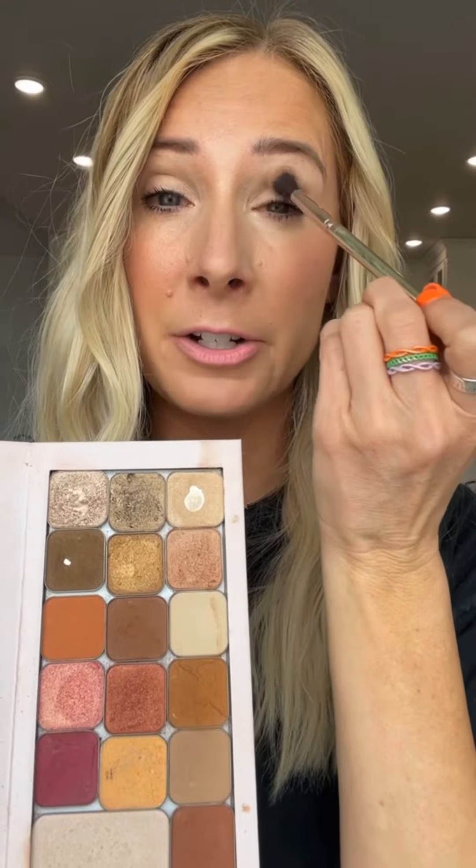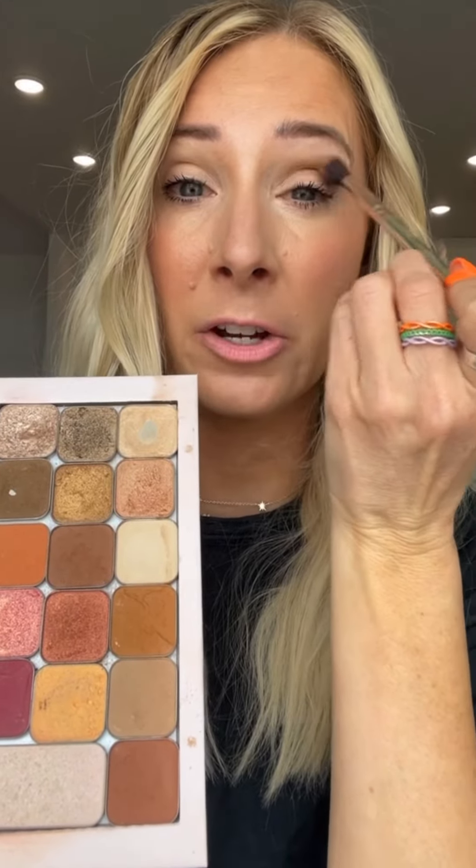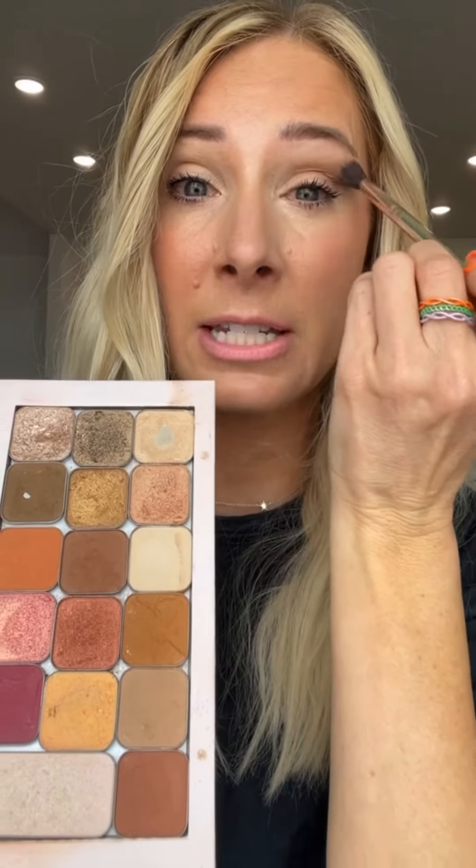Once I've done that, I'm going to pick a medium color for my transition shade. You always want to start with a medium color for a good transition shade, which is going to go right here on your crease. If you can't find your crease and you have more hooded eyes, you're going to want to find that bone — that's where the transition color goes. I'm picking this color right here. It's a really natural color, not much darker than my natural skin tone, and that's how you know what a good transition color is for your skin. I'm just applying it on my crease and a little bit above.